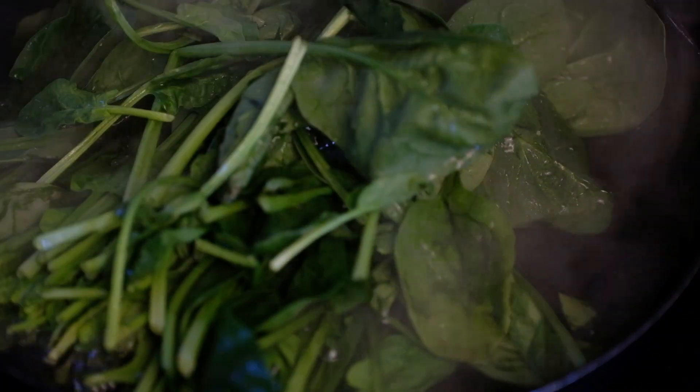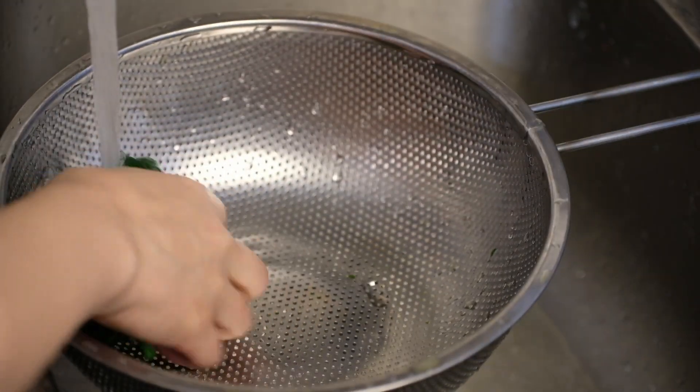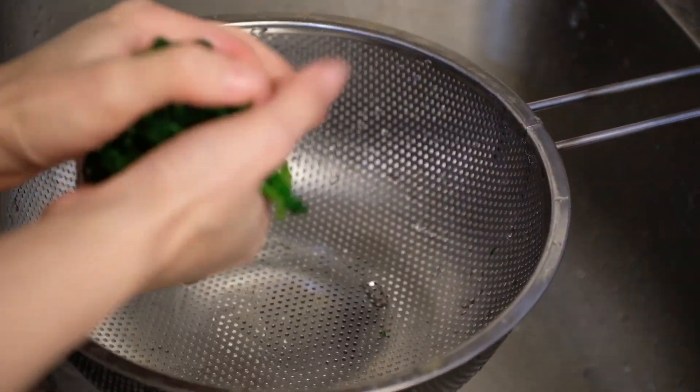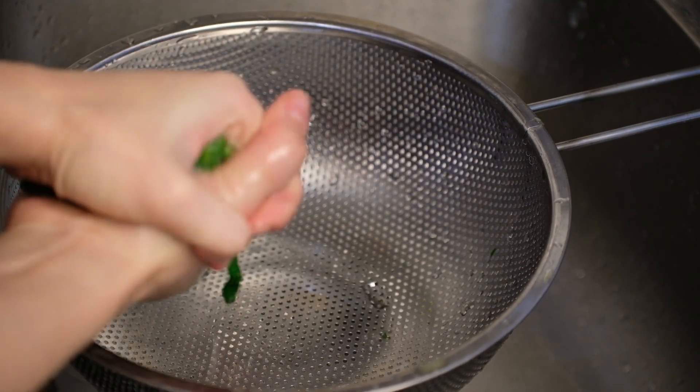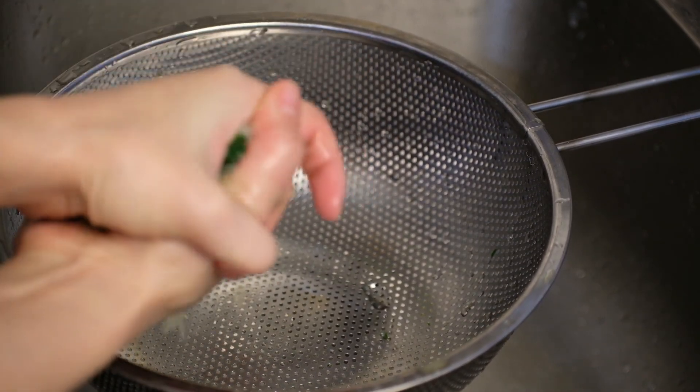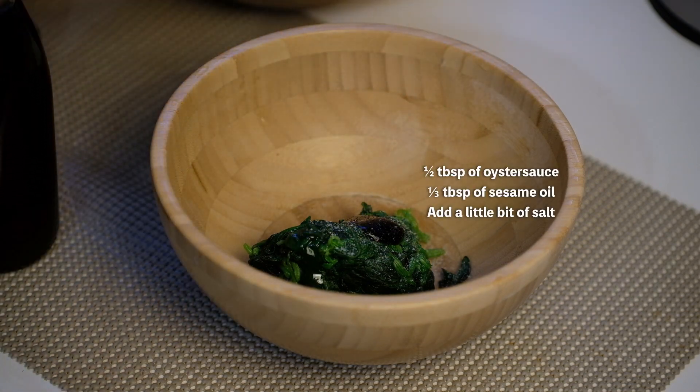I blanched the spinach in boiling water for about 30 seconds. Strain it out and cool the spinach right away, then squeeze all the water out of the spinach. Add one third of a tablespoon of oyster sauce and a bit of salt and sesame oil.